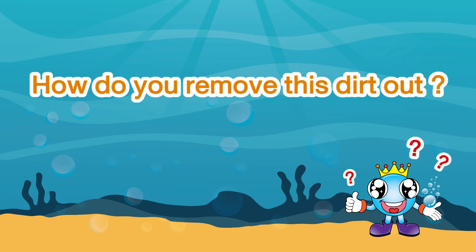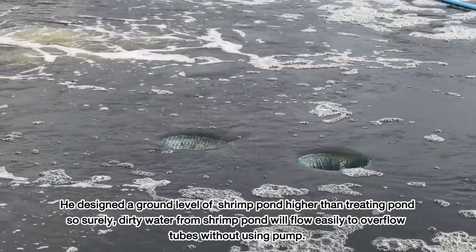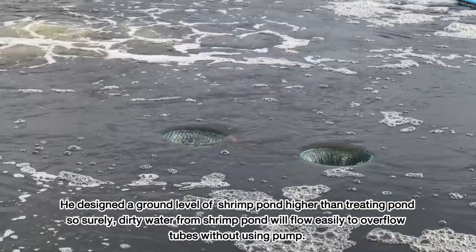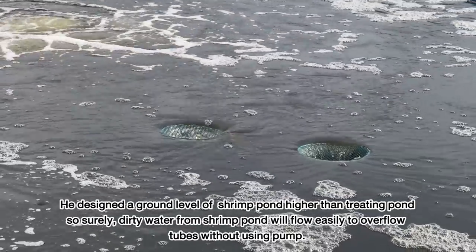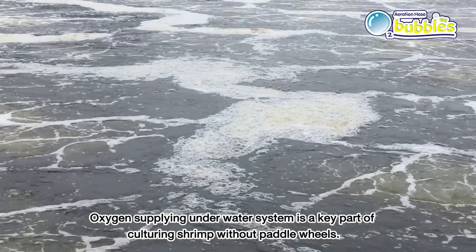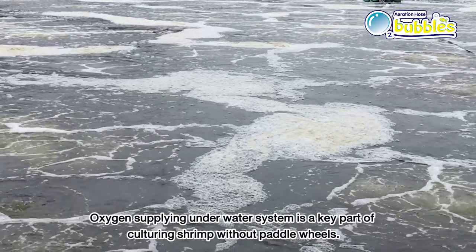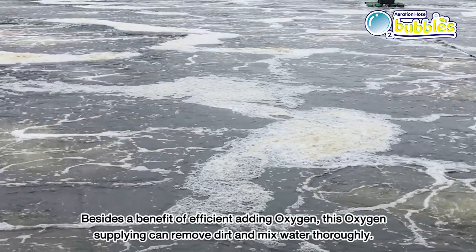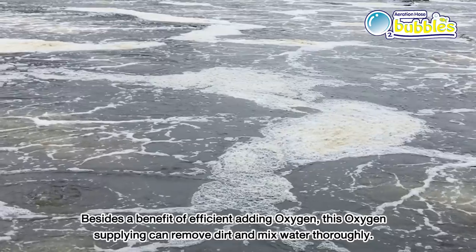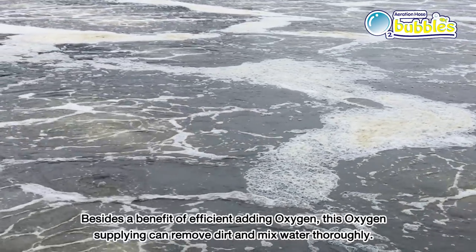How is the dirt removed? He designed the ground level of the shrimp pond to be higher than the treating pond. So dirty water from the shrimp pond flows easily to overflow tubes without using a pump. The underwater oxygen supplying system is a key part of culturing shrimp without paddle wheels — beyond supplying oxygen efficiently, it also removes dirt and thoroughly mixes the water.